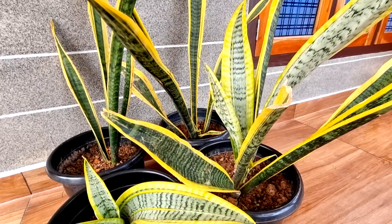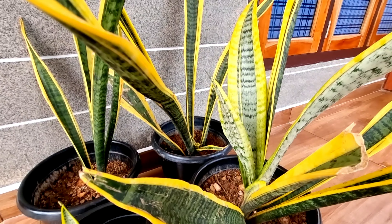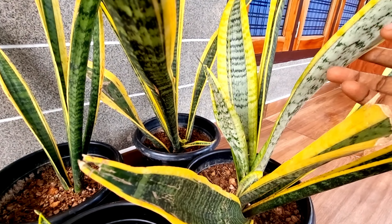Hello everyone! Today, I will show you a little bit of a snake plant.